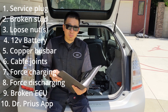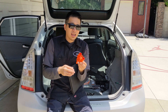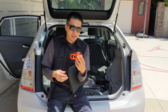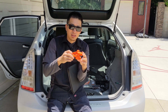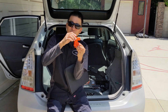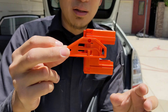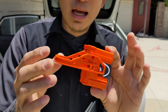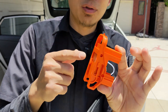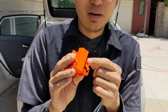The first mistake is the service plug. A lot of people reach out to me saying the battery is installed, they followed my video, but it's not working. The first thing you need to check is the service plug — you not only need to turn it 90 degrees, but then you also need to clip it in. Let me show you in front of the camera. When you unlatch it, you have to turn it 90 degrees and then push it down. That will create a connection.